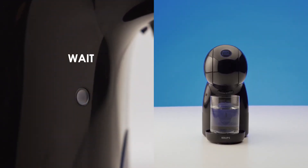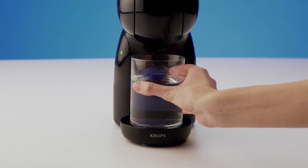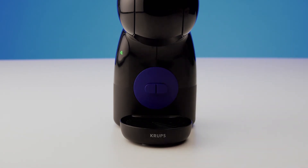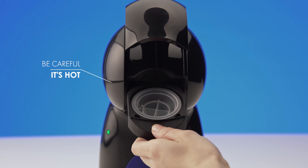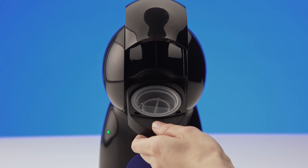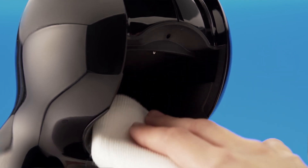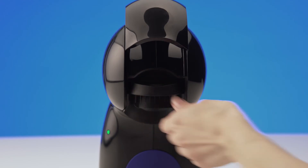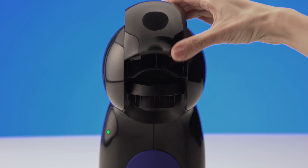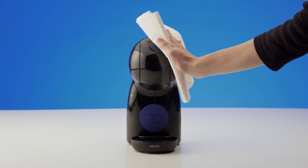Don't lift the locking handle at this moment. Remove the container. Remove the rinsing tool and keep it for future use. Be careful of the water injector. Dry the inside of the head with a soft cloth. Reinsert the capsule holder. Use a soft cloth to clean the machine and not a wet sponge.